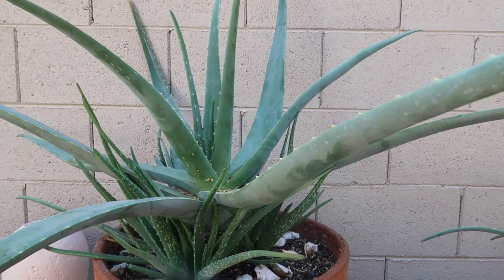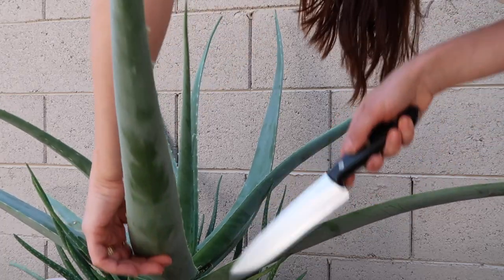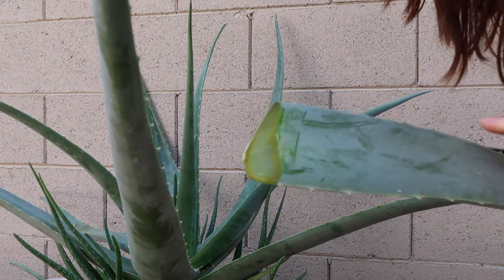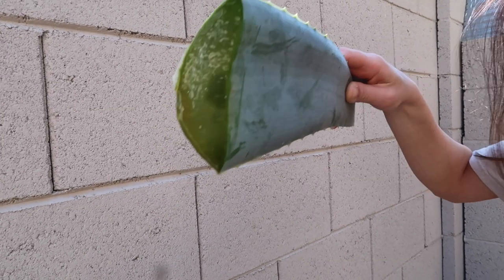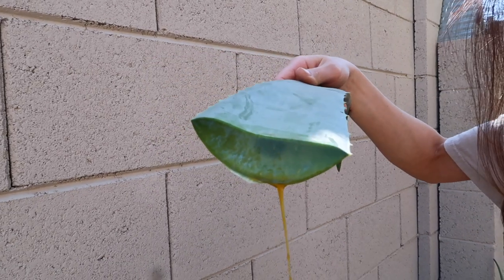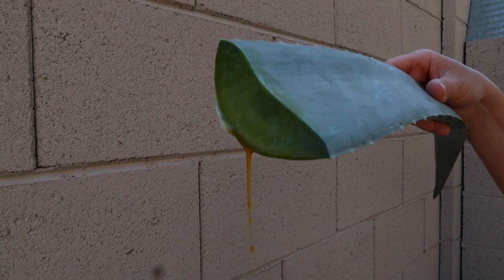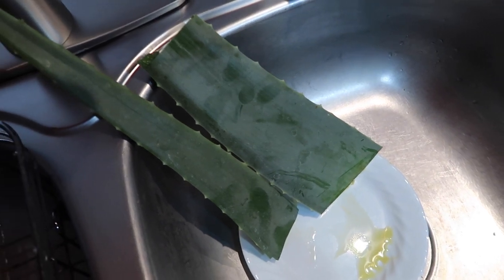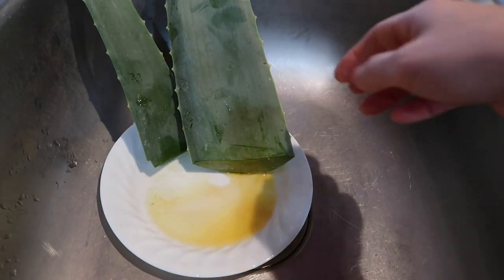First, let's prepare the aloe vera. I have an actual plant, which is very easy to take care of. You can also buy aloe vera leaves from your local grocery store — it's usually at the produce section around tropical fruit. Once you cut it, it will have this yellow substance called latex. It is toxic, especially if consumed by mistake or intentionally.